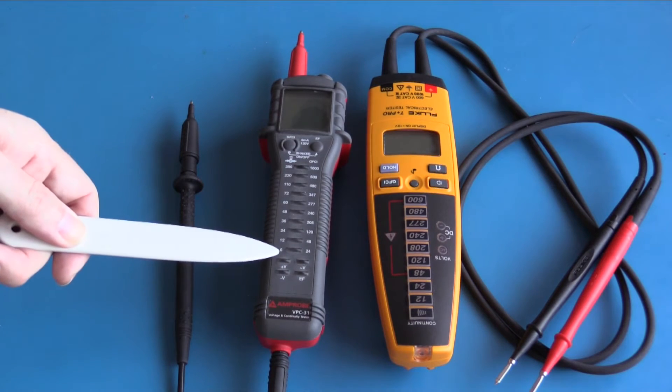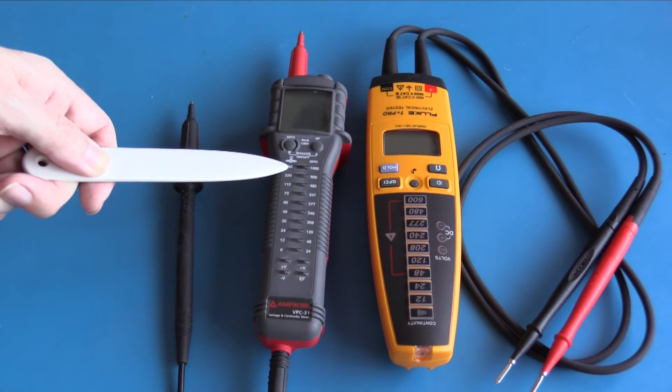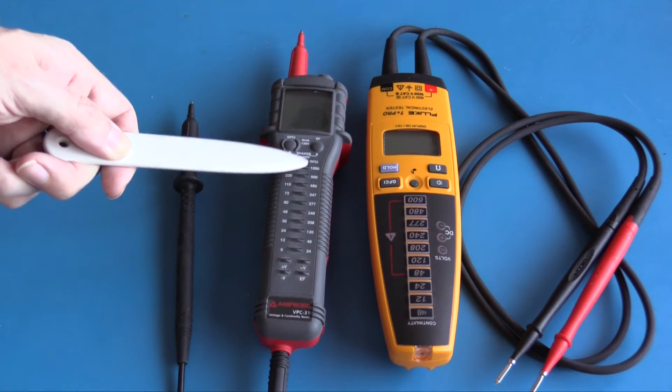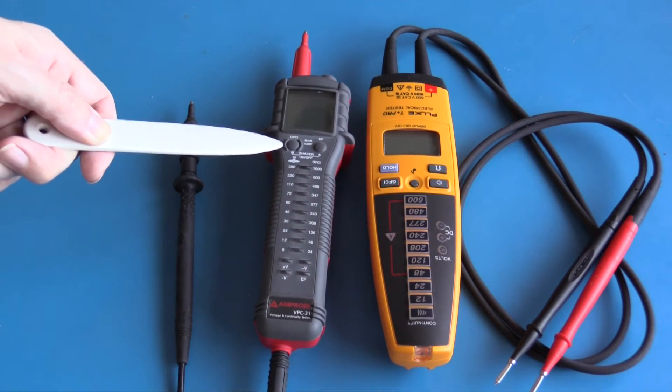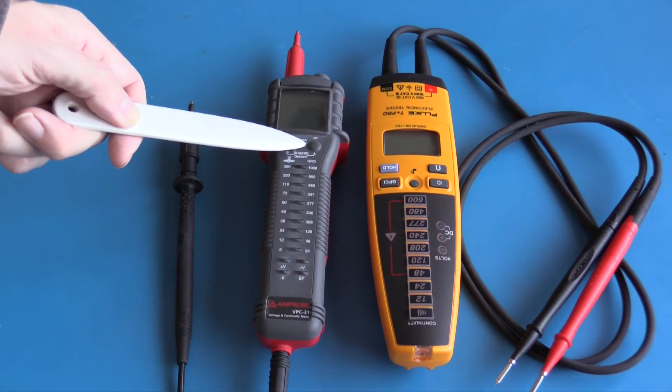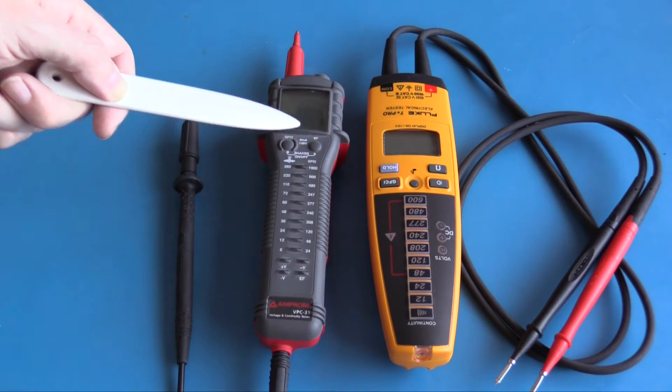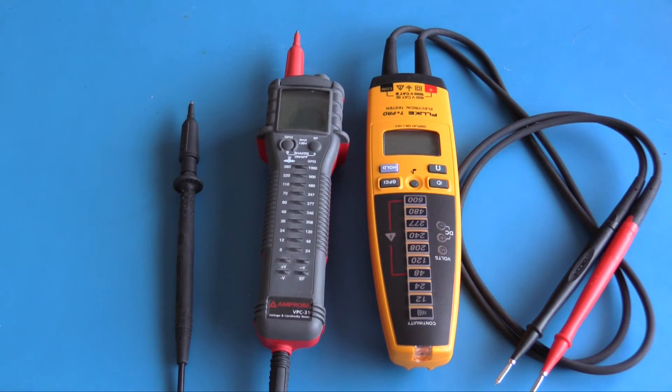On this side we have the Ampro VPC31. It can measure DC volts from 6 to 380 volts and AC from 24 volts through to 1000 volts. It also has a GFCI tester and the EF function, which is equivalent to a non-contact voltage tester — we won't be taking a look at that today as it is quite limited on the Ampro. Both of these stick meters have an LCD to display actual voltage and both incorporate a shaker. Apart from the Ampro having a slightly higher measurement range, these meters are very similar.